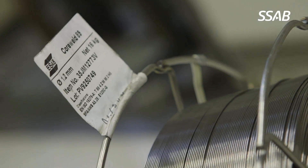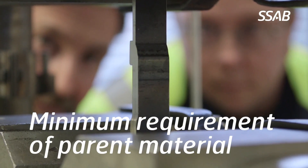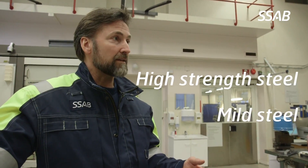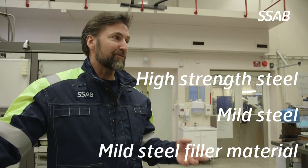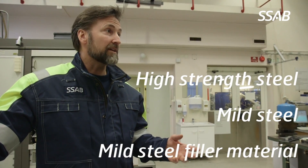For instance, a normal requirement of the welded joint, like strength and toughness, should normally meet the minimum requirement of the parent material. It's not always necessary to use matching filler material. Welded applications normally consist of several different steel grades in different strength levels. In those cases, if you weld high strength steels towards mild steel, you can use a normal mild steel filler material and the failure will anyway take place in the mild steel.